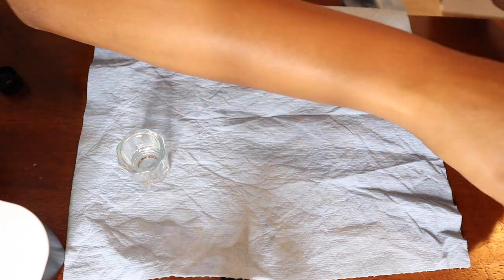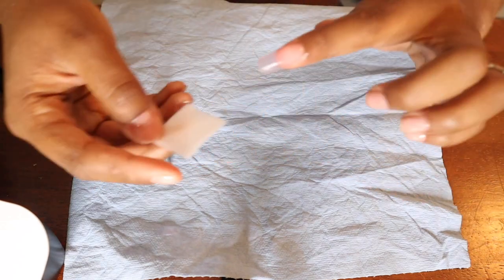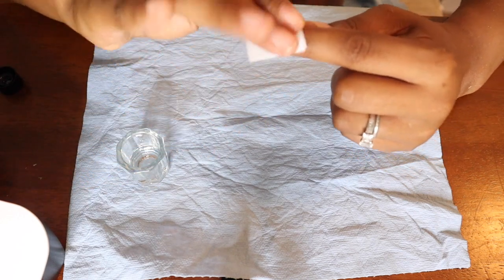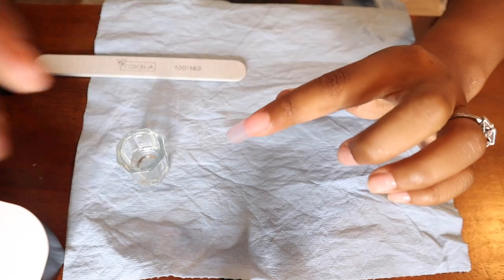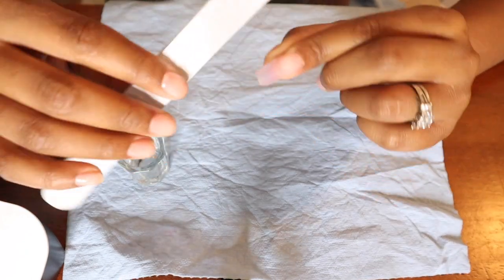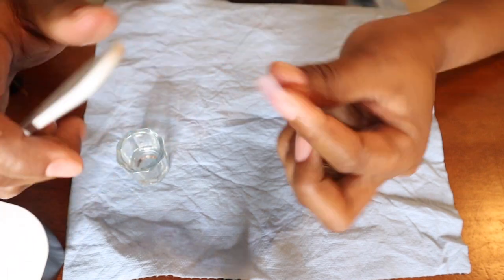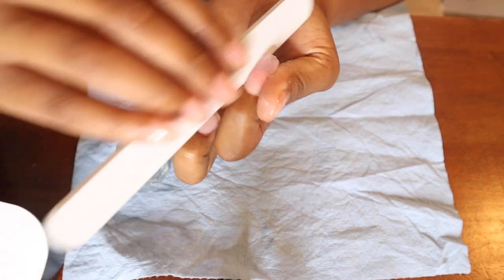The kit also comes with some cleanser pads. The poly gel does get a little tacky at the top once you've cured it, so you want to wipe it before you file — this makes it easier to file and gives you a good basis point to start from, though you will get sticky residue on your file.